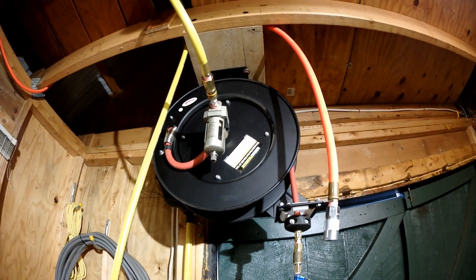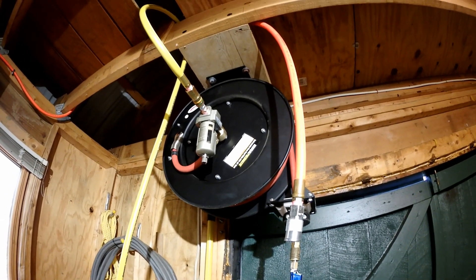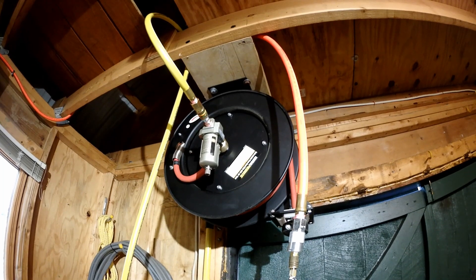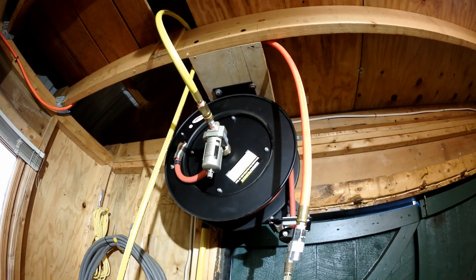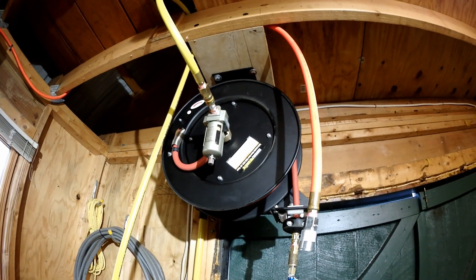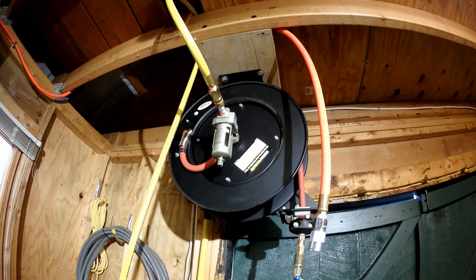Outside of the hose, the build quality seems pretty decent — good heavy metal, and the thing still recoils well. The one thing to be aware of: make sure when you're pulling it out that it's actually clicked the ratchet and is secured. If you let go and it hasn't caught on the ratchet, it's going to take off like a bat out of hell and maybe hurt somebody. I hope this helps — post any questions below, and thanks for watching.